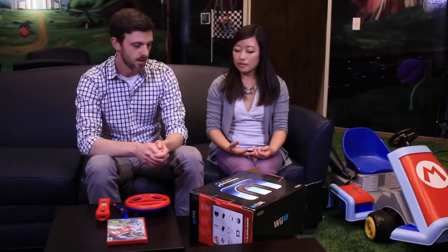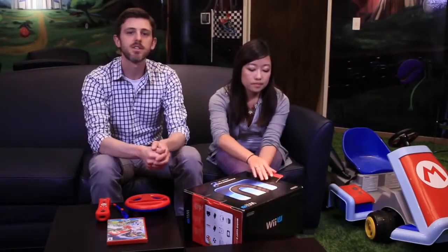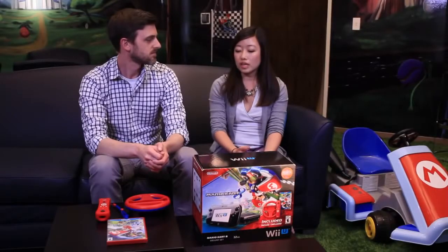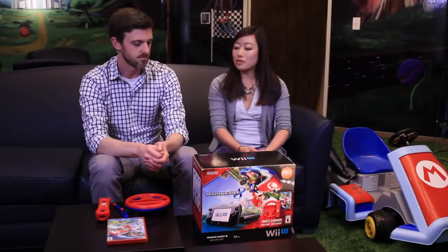You can go right into multiplayer out of the box. This bundle is available on May 30th, which is when the game comes out, with a suggested retail price of $329.99. There's also a special promotion: if you register Mario Kart 8 — any version, physical, Nintendo eShop, or the bundle — before July 31st, you can get a download code for one of four games: Pikmin 3, New Super Mario Bros. U, The Legend of Zelda: The Wind Waker HD, or Wii Party U. Basically you're getting two games. It's a great deal if you don't have a Wii U yet. The standalone game is also available in stores and on the Nintendo eShop, so lots of ways to get racing on May 30th.